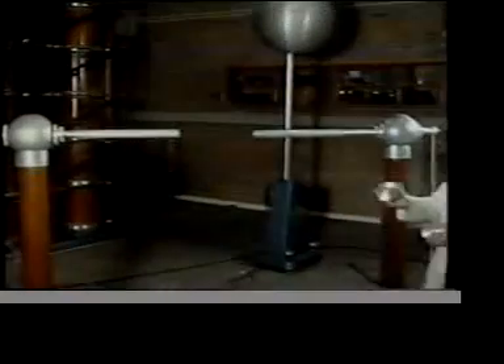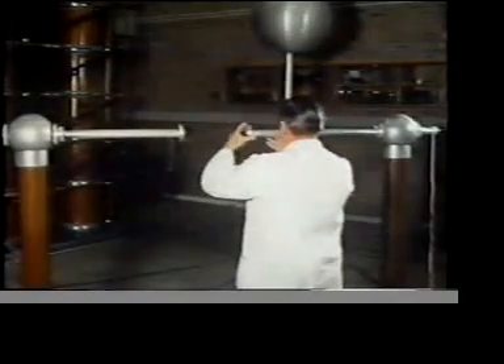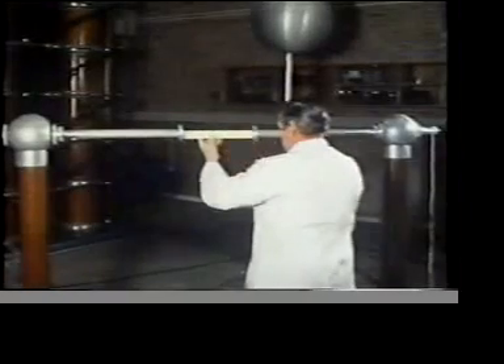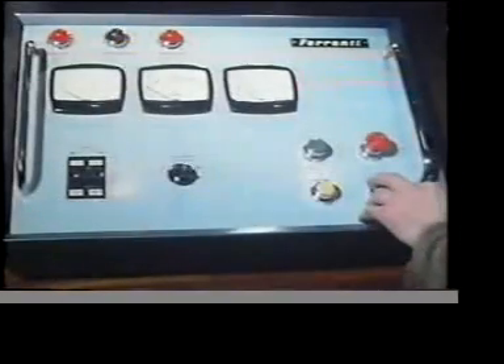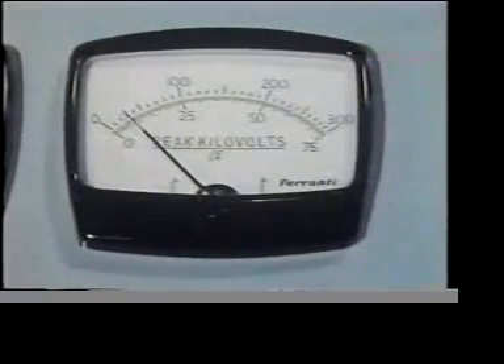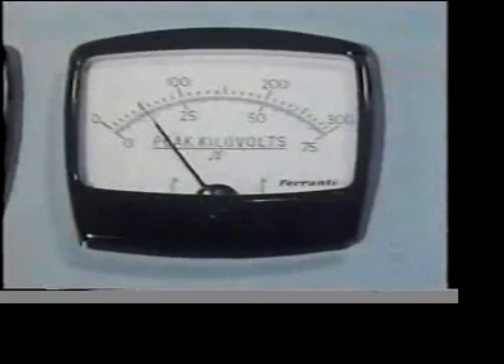Just how good an insulator is air? In this laboratory, we're going to apply a very high voltage between these two conductors, set about 30 centimeters apart. We're measuring the voltage in kilovolts — 50 kilovolts. And so far, the air still behaves as an insulator.